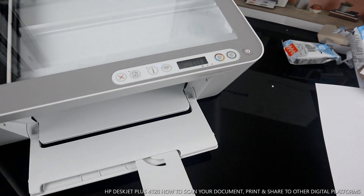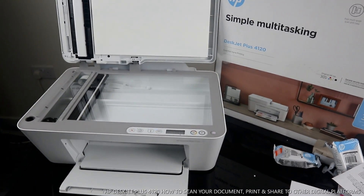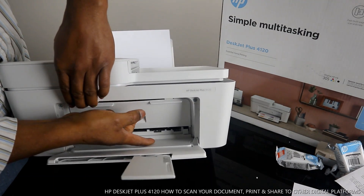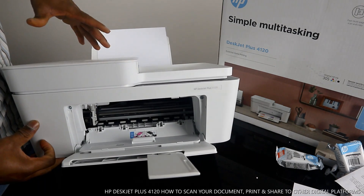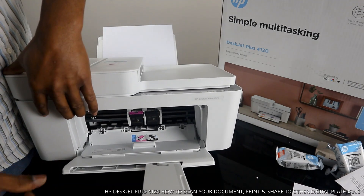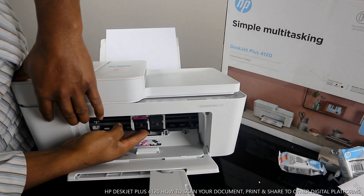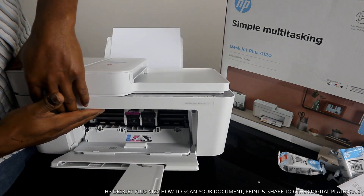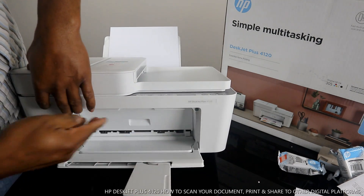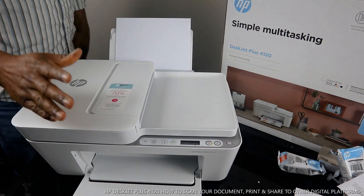The cartridge holder for this printer is here, using 305 cartridges as I said. Once you open it up, the cartridge will move to the middle for you to replace it. Once you finish replacing or changing the cartridge, close it and it will move away from the middle to the corner.